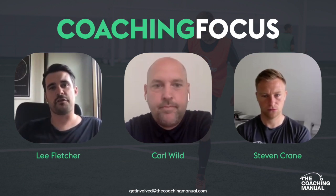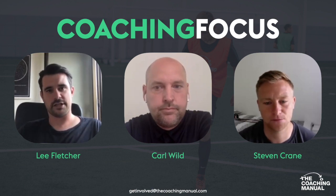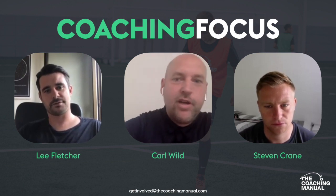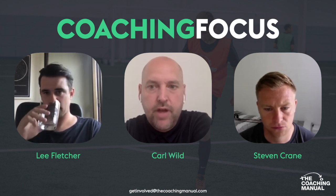Welcome everybody to another Coaching Focus. My name's Lee Fletcher, I'm head of content development at The Coaching Manual, and as always I'm joined by Stephen Crane, our head of player development. Today we're also joined by Carl Wilde. Carl is working at a Premier League club in the Girls Academy, overseeing the foundation phase and predominantly working with the under 12s.